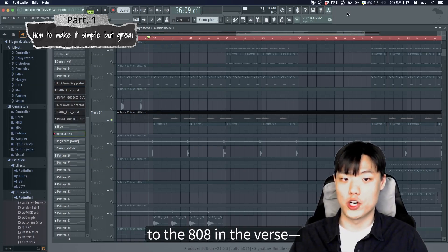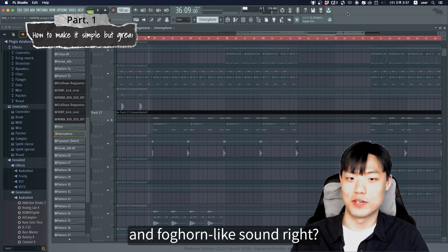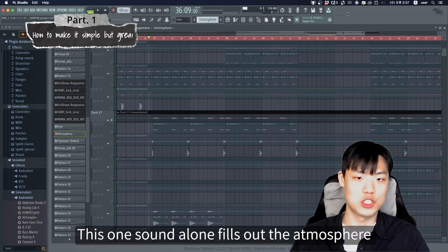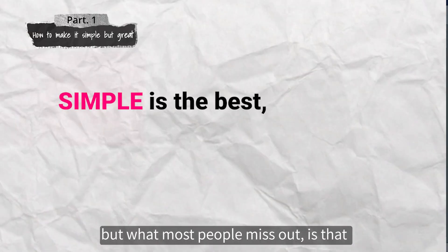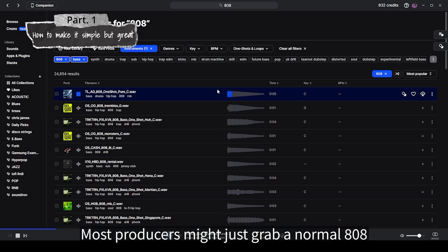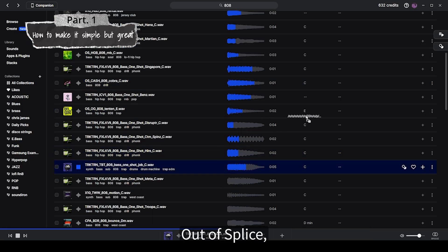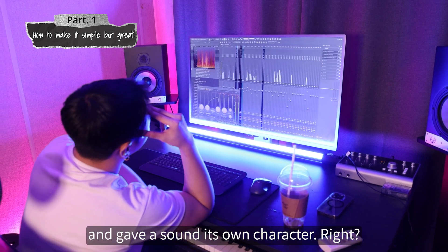The 808 bass in the verse has this deep, reverb-y, folk-horror-like sound. This sound alone fills the atmosphere of the track perfectly. We've all heard that phrase — simple is the best. But what most people miss is that simple is the best, but it's also the hardest part. Most amateur producers just grab a normal 808 out of their samples, but real pros go a step further and give the sound its own character.